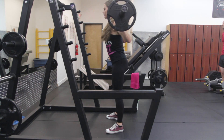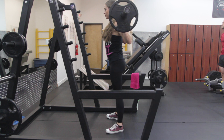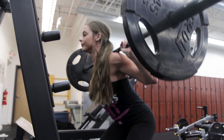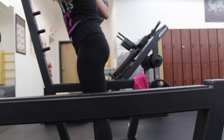When pushing the weight back up, you want to push the weight through your heels so you feel it the most in your glutes and your hamstrings. At the top of the movement is when you will exhale and you want to squeeze your glutes so you feel it the most throughout the entire set.